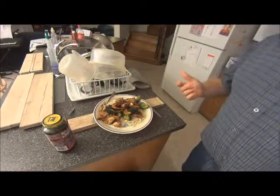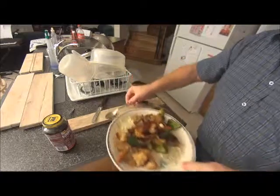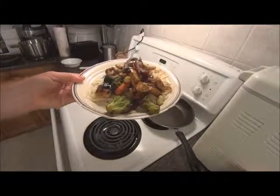Thanks for watching, subscribe — there's the nice plate.